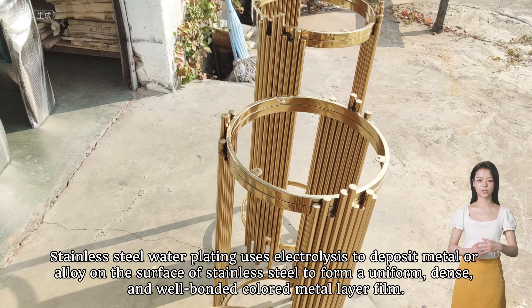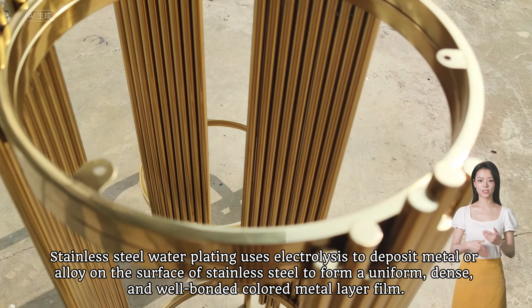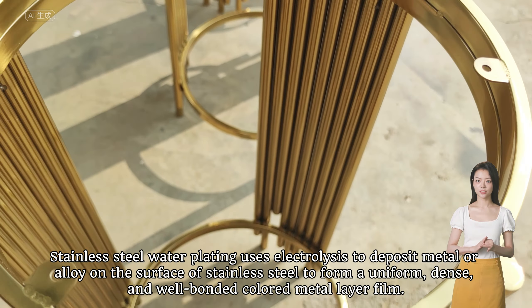Stainless steel water plating uses electrolysis to deposit metal or alloy on the surface of stainless steel to form a uniform, dense, and well-bonded colored metal layer film.